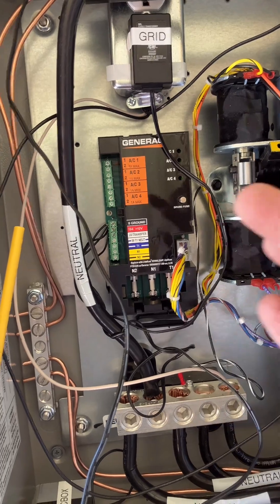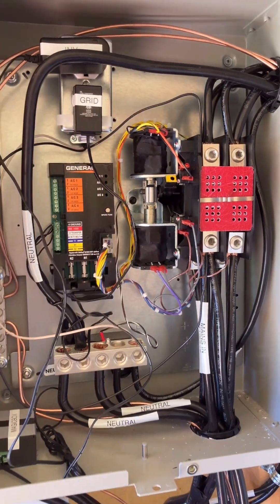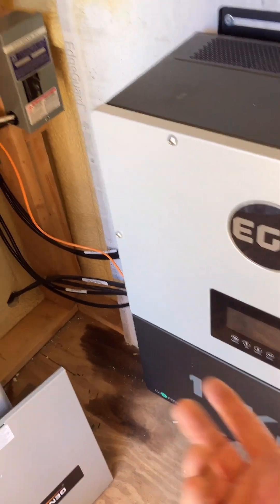It's literally being powered by the grid, so the only reason this guy would ever get on the grid is if we have a failure on this system. Otherwise it's got supplemental power — if he hits more than 8,000 watts, or if the batteries get real low at night, it'll charge them.